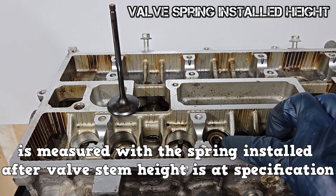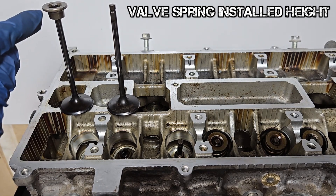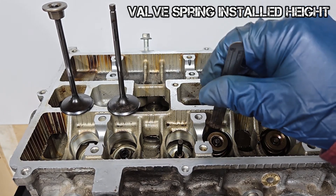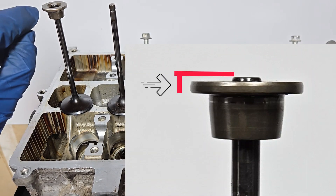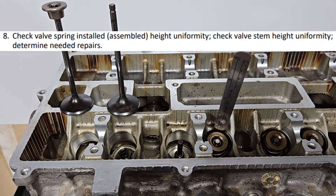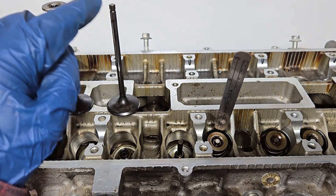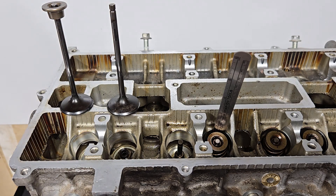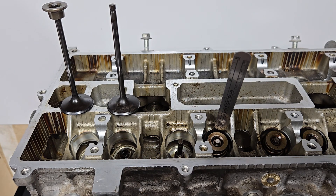Valve spring installed height is measured with the spring installed after valve stem height is at specification. It is measured from the bottom edge of the retainer to the spring seat using a caliper or a machinist's rule. Theoretically, if the valve stem is at specification, the installed height should be at specification too. But if the seat was reconditioned and material was ground from the valve tip, the retainer would still sit higher than normal — in that case, shims can be placed at the spring seat to bring the installed height to specification.